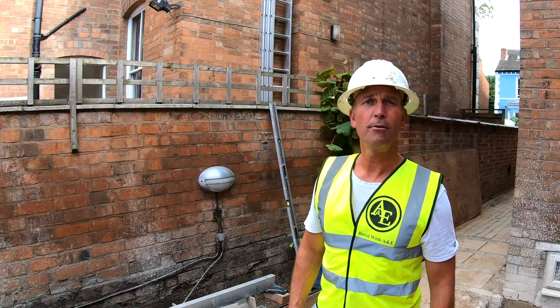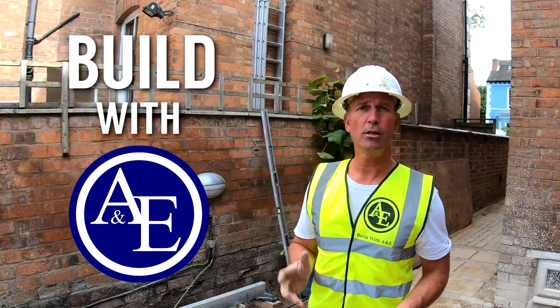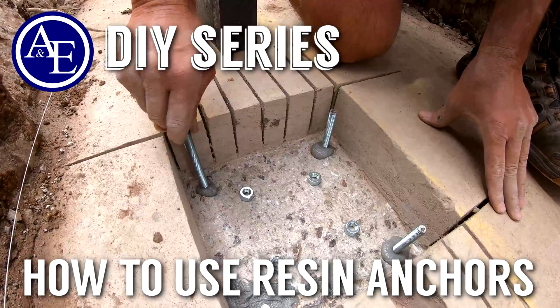Good morning, my name is Tony from A&E Construction. You're watching Build with A&E, and today we're going to show you how to put chemical resin anchor bolts into a concrete footer.